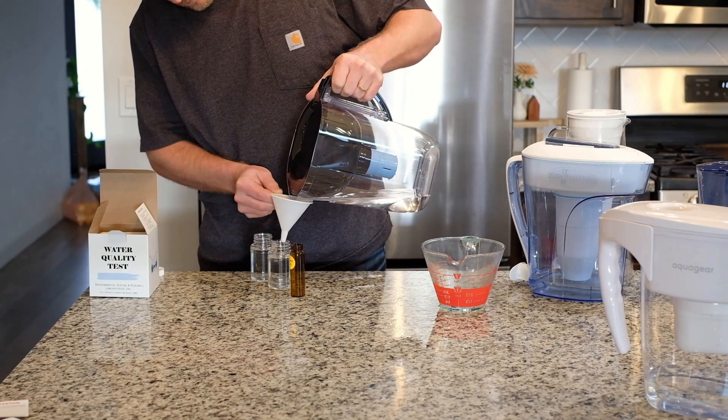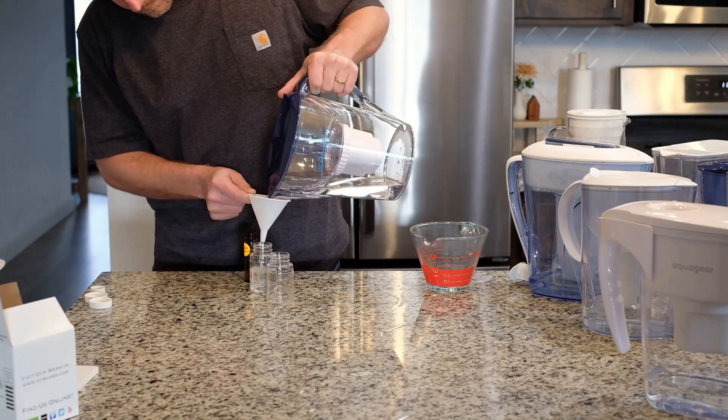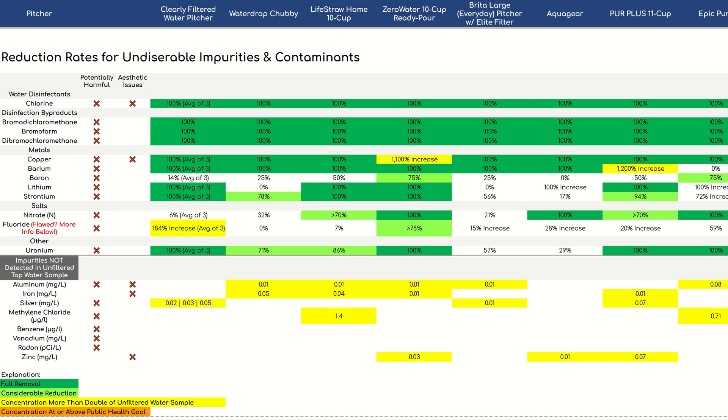The comparison included lab testing for each of the 11 pitchers. We measured contaminant levels in our unfiltered tap water and compared that to the levels measured in the filtered water. This way we could calculate real-life contaminant reduction rates for each pitcher, including the Zero Water. There are also several other things you should be aware of before buying a Zero Water pitcher, or if you're using one already, and we'll cover all of them.